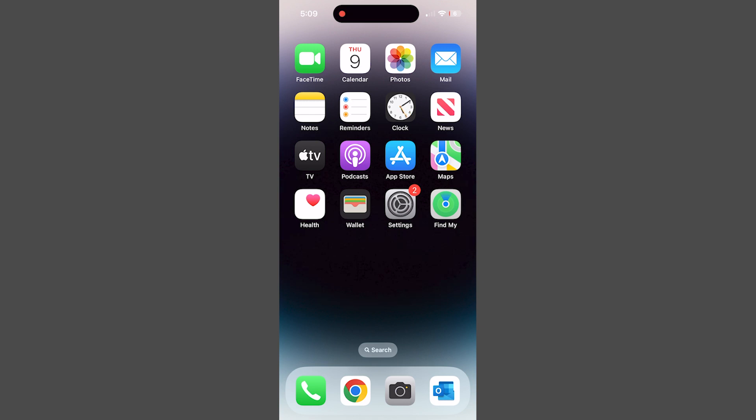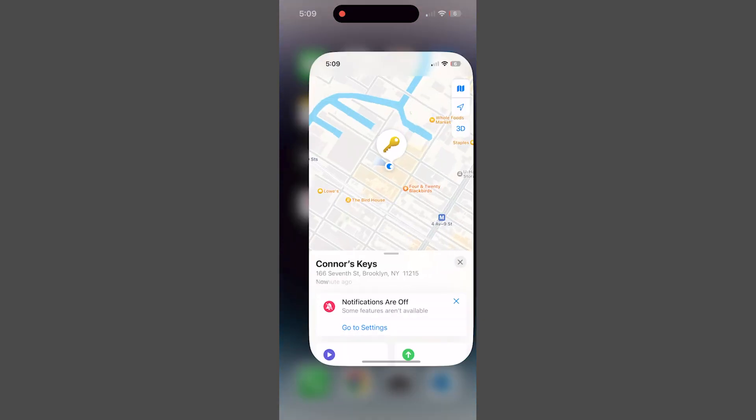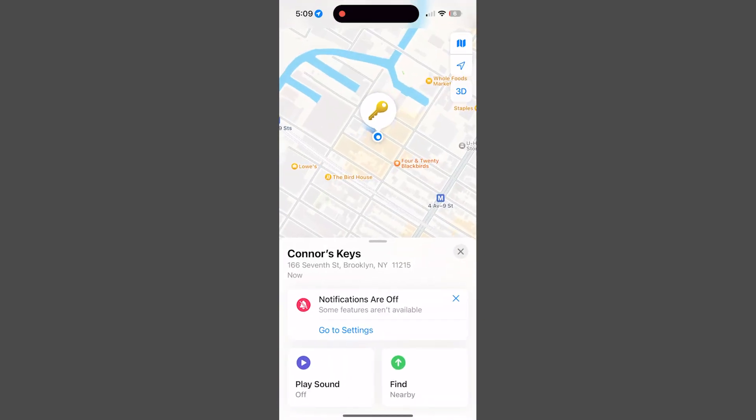Now your AirTag is set up and ready to go. You can confirm that the AirTag is working by going to the Find My app. You can even make the AirTag make a noise so that you can more easily locate its precise location. Just tap play sound. Once you've located the item, tap stop sound.